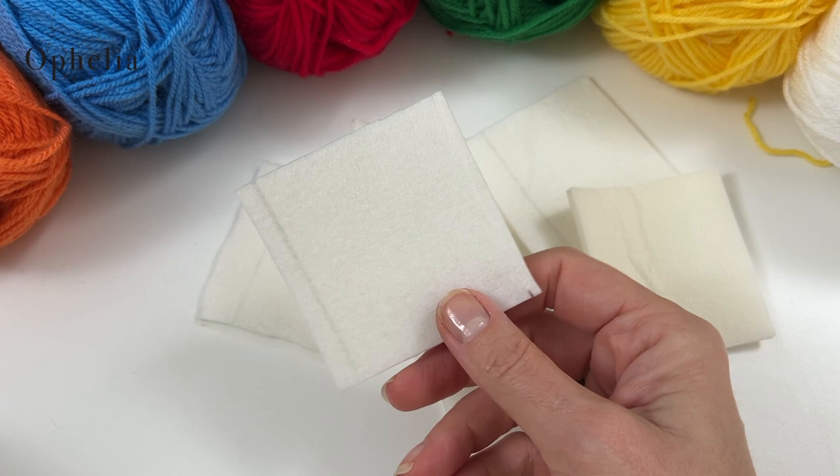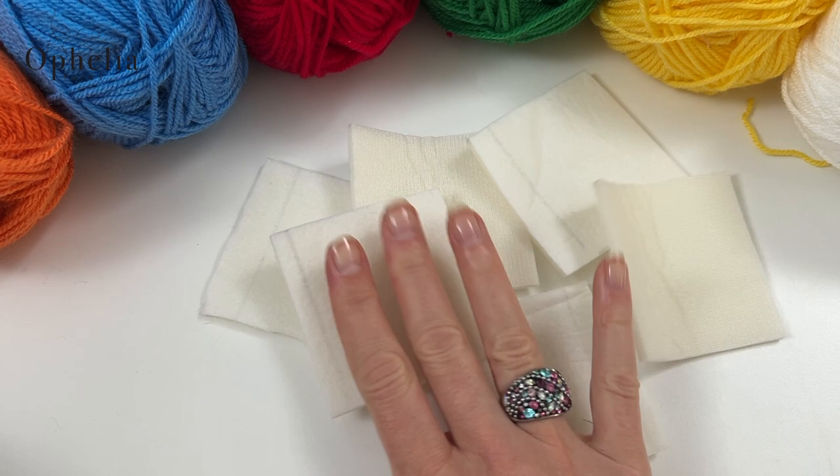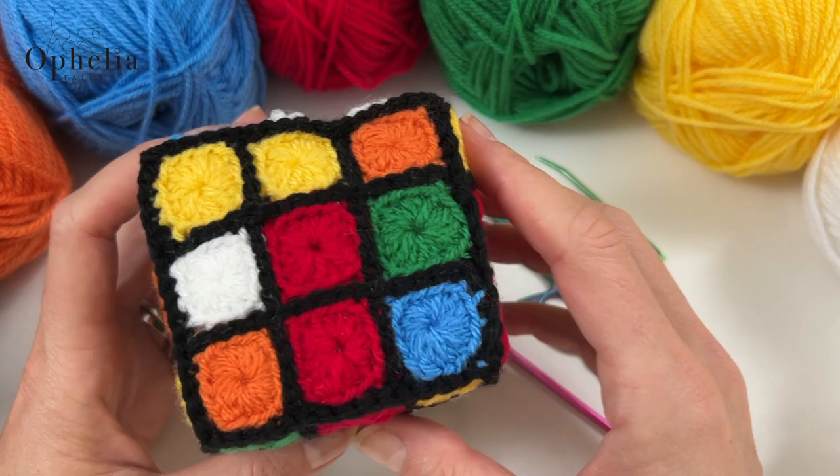You will also need some squares that I have cut to size, to the size of my little panel here, and that is made of stabiliser foam. This is the stabiliser that I buy for making my bags and I just cut it to size - six of them - to put into my cube. So let's get started on creating the Rubik's cube.